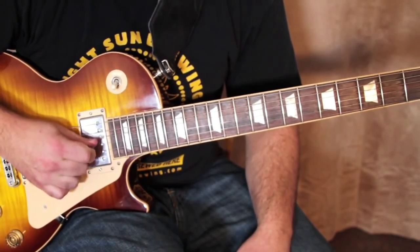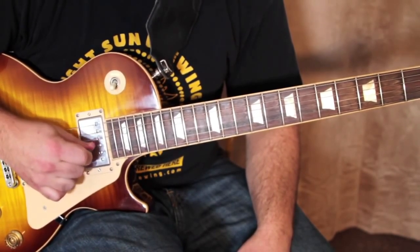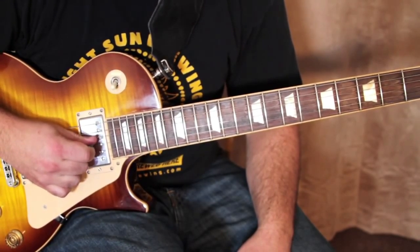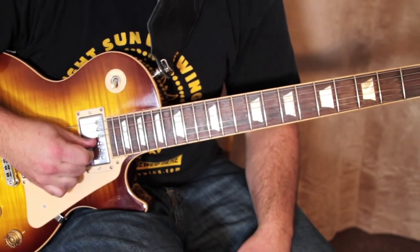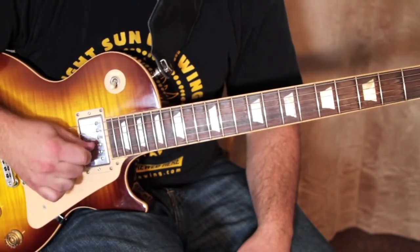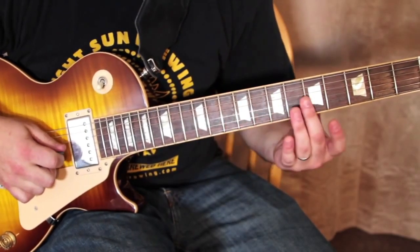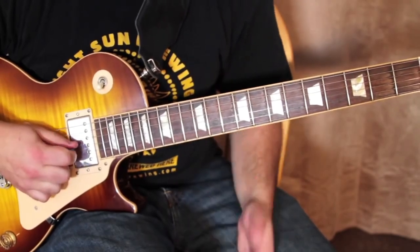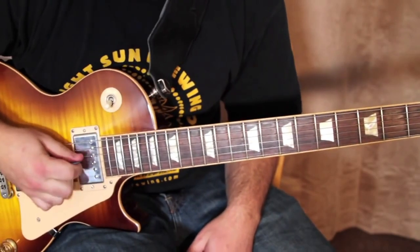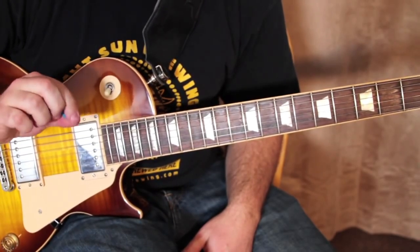I definitely feel that string vibrating on my thumb. I'm picking down and I can feel it on my index finger and the pick, and then as I brush through it, it gets lightly muted by my thumb as it picks — so you get this harmonic sound. It does seem like you're pinching the string a little bit, and I think that's why it's called pinch harmonics — you're using your two fingers like a pinch, with the pick in there just a little bit too.